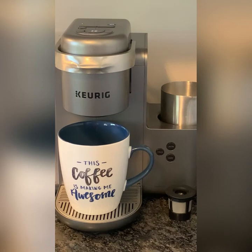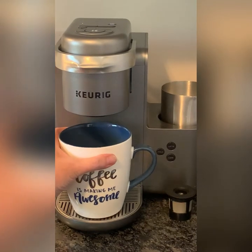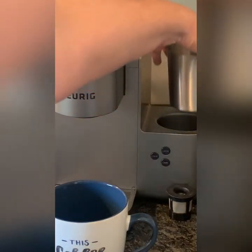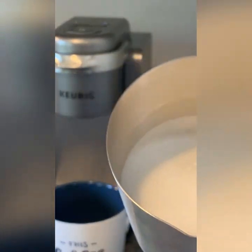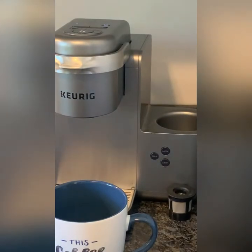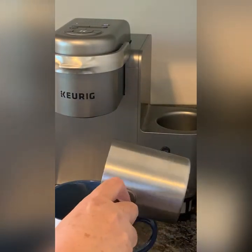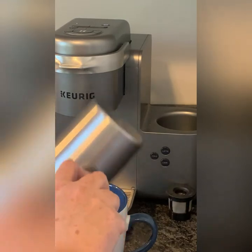Once the coffee is done — and it looks like it's about done — you take it off. It's kind of hot so be careful. See that frothy cream? Yum! And then you pour that in.